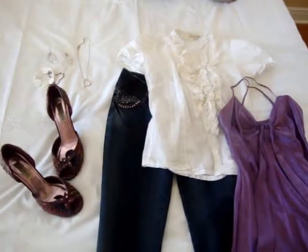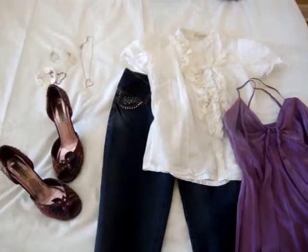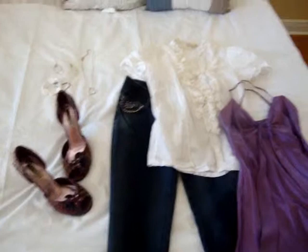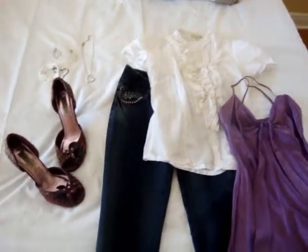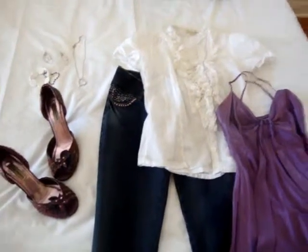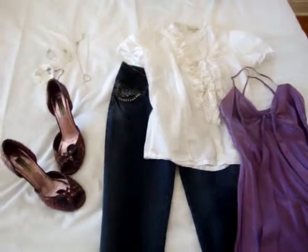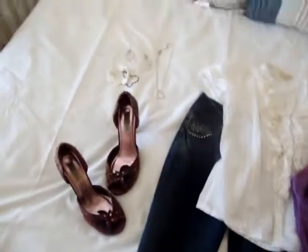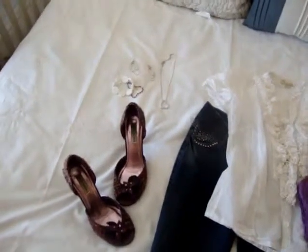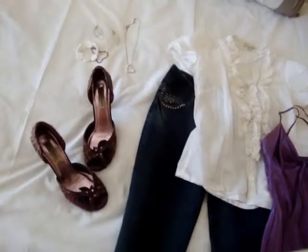This is a little dressier look for the office or for a date night — something nice, something different. This is an example of the matchy-matchy I was talking about. On some occasions it's not too bad, but when you go all out — like same earrings, same bracelets, same color, everything — it just gets a little bit over organized. Like in this case, I'm not using the same color accessories just for the bracelets really. I went with lighter silver earrings and necklace.